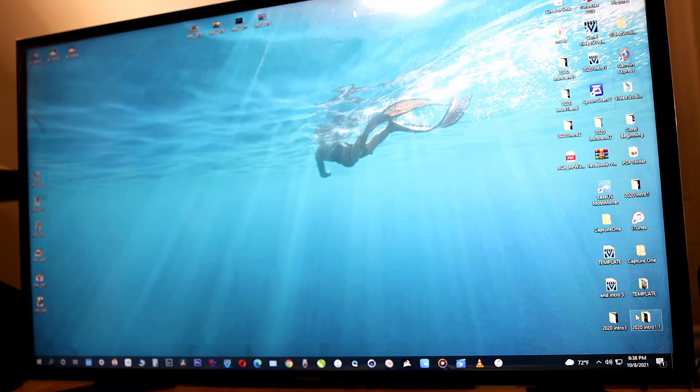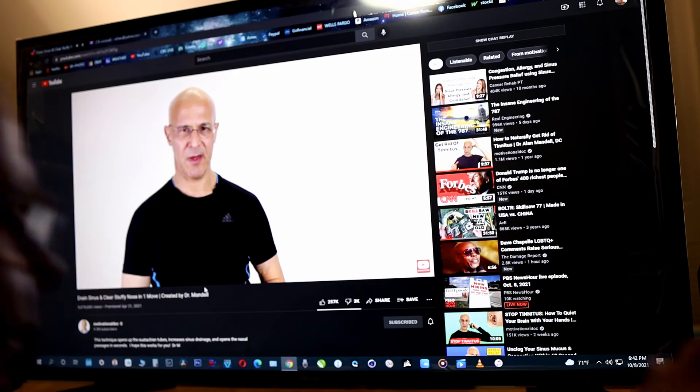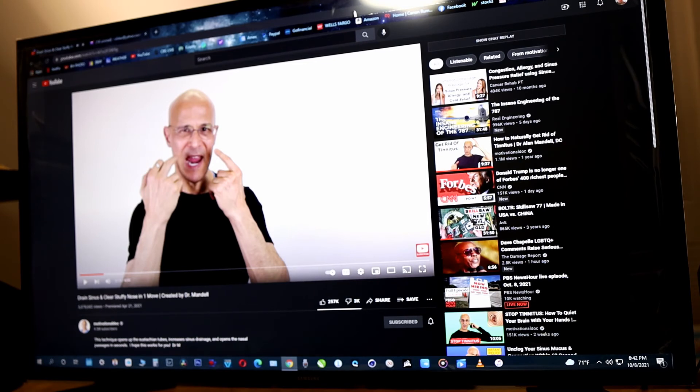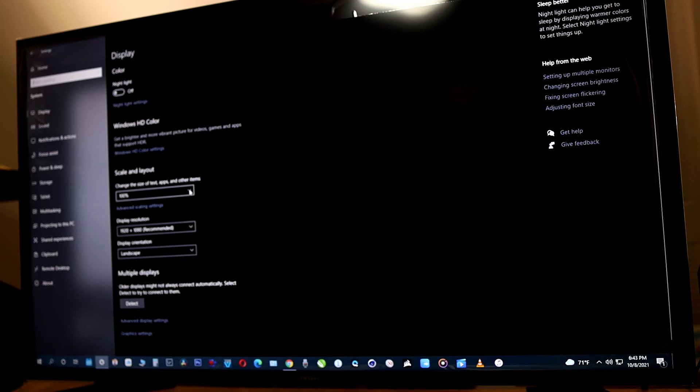I tried to set the image size to 1080p but it was already at 1080p. However, it defaulted to 150% scaling, so I had to go into Windows Settings — not the TV settings — and set it to 100%. It was already set to 1920×1080 resolution, and once I corrected the scaling I got my proper picture back.